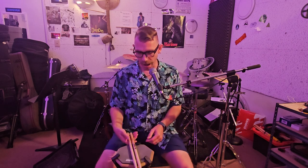Hello, tonight — five things for better drumming with your hands.